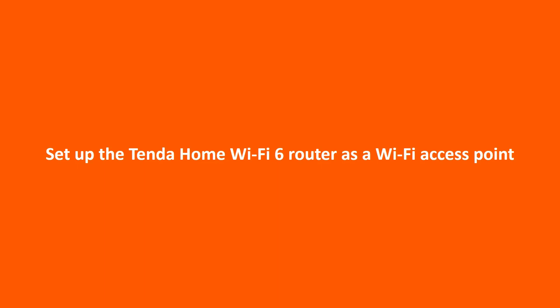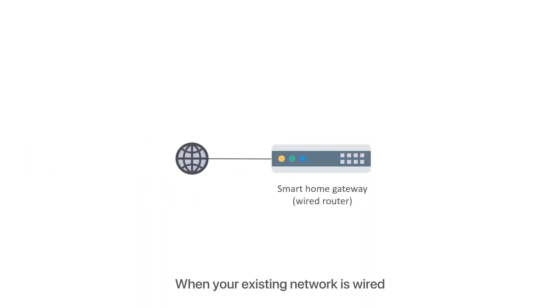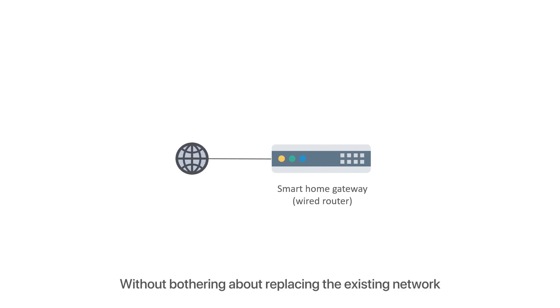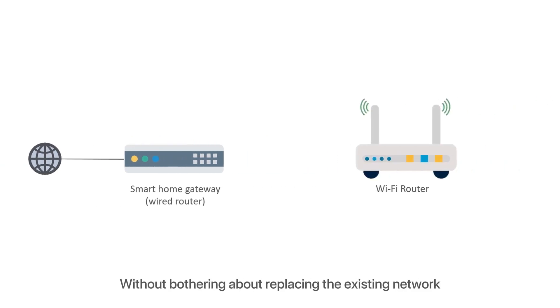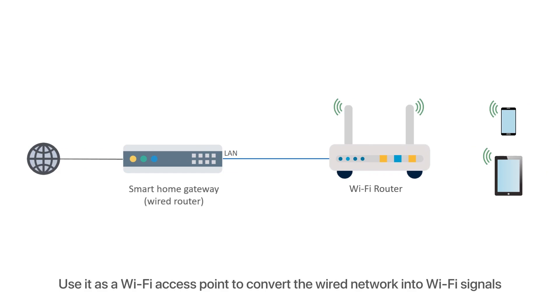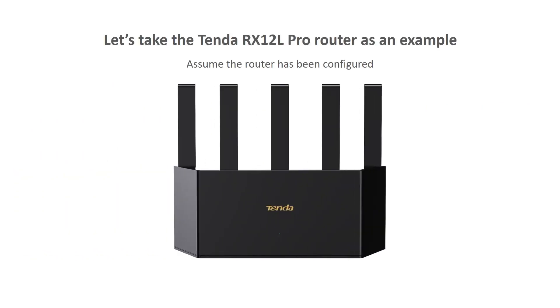Set up the Tender Home Wi-Fi 6 router as a Wi-Fi access point. When should you use the router as a Wi-Fi access point? When your existing network is wired and you want to connect your phones and laptops to your network through Wi-Fi without replacing the existing network, you can add a Wi-Fi router and use it as a Wi-Fi access point to convert the wired network into Wi-Fi signals.